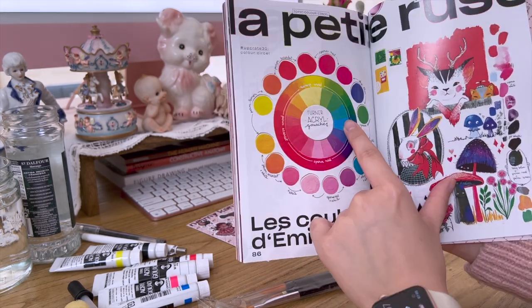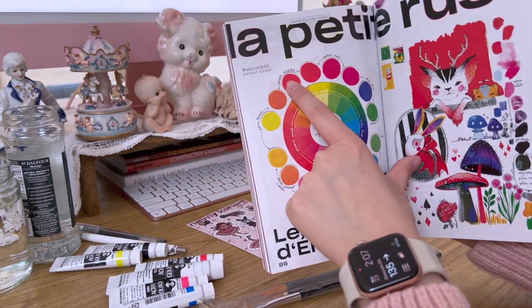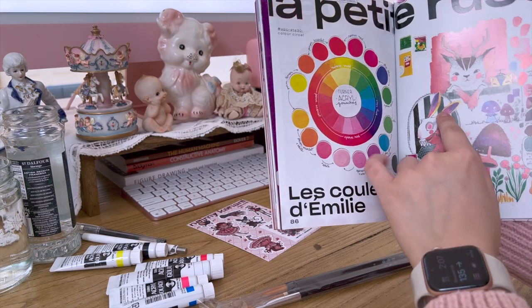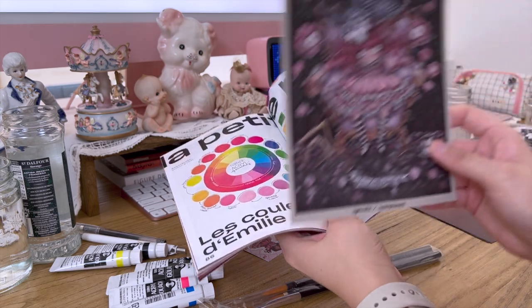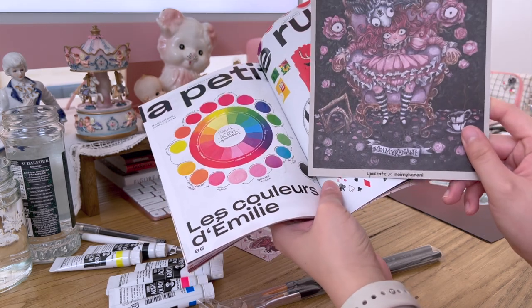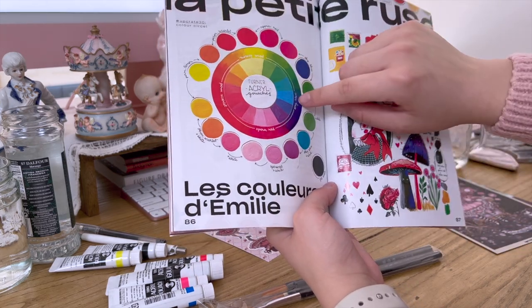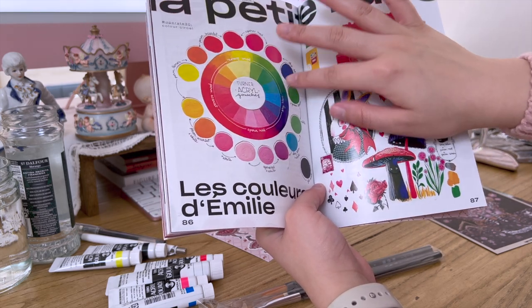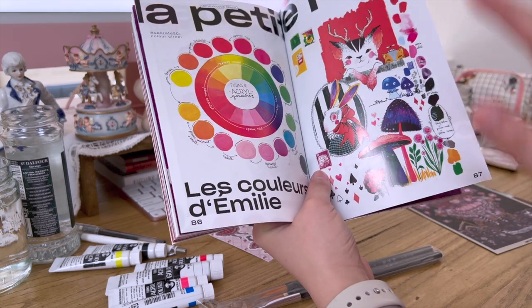I want to mention: when you create colors and want to desaturate a color, I recommend using complementary colors rather than just black to create a darker, desaturated tone. You can tell from my paintings that I really like dark colors. So just look at a color chart — if you want to desaturate a red, use a green color to make it less saturated. That's my trick for choosing colors.